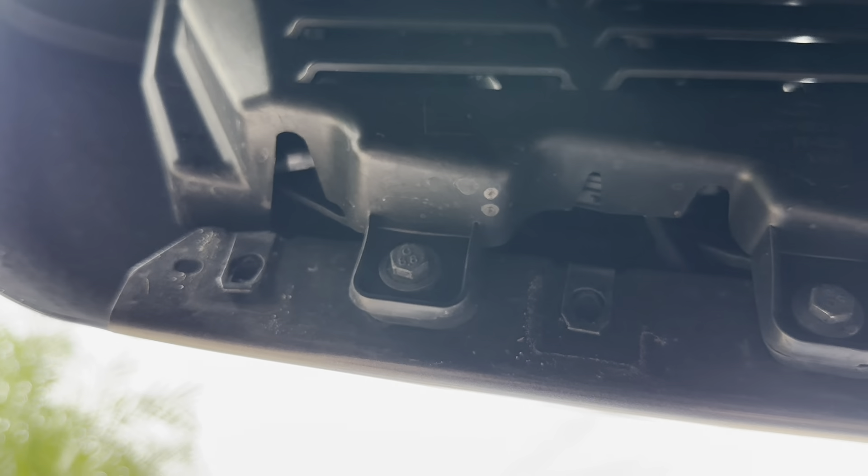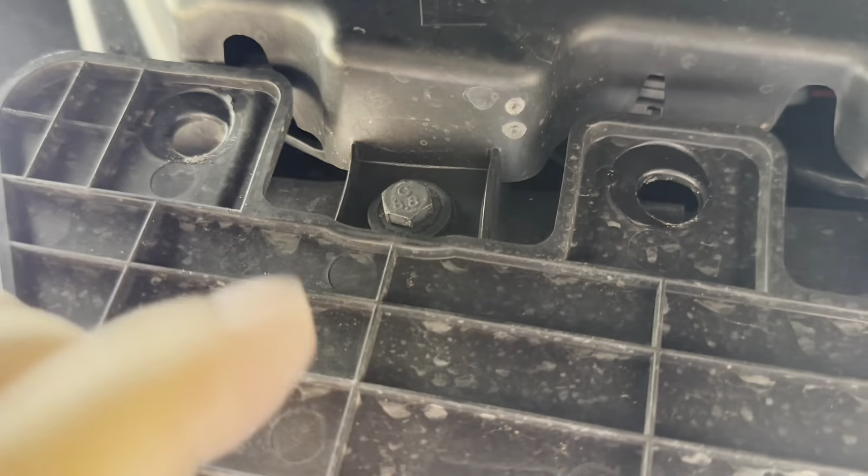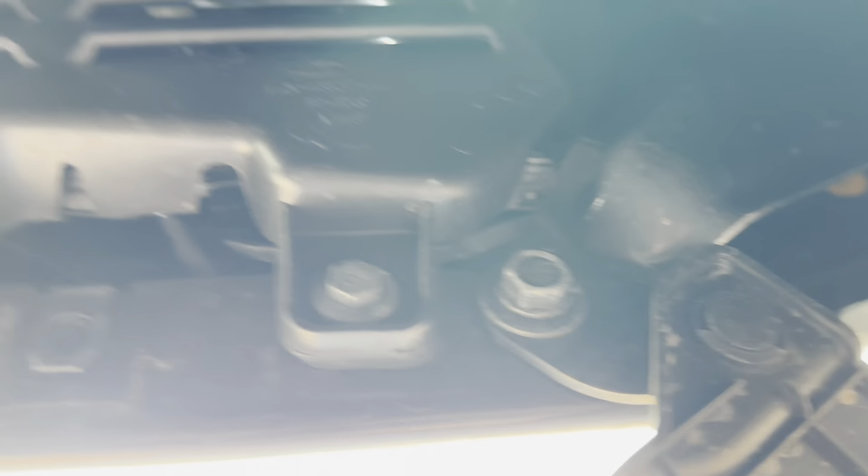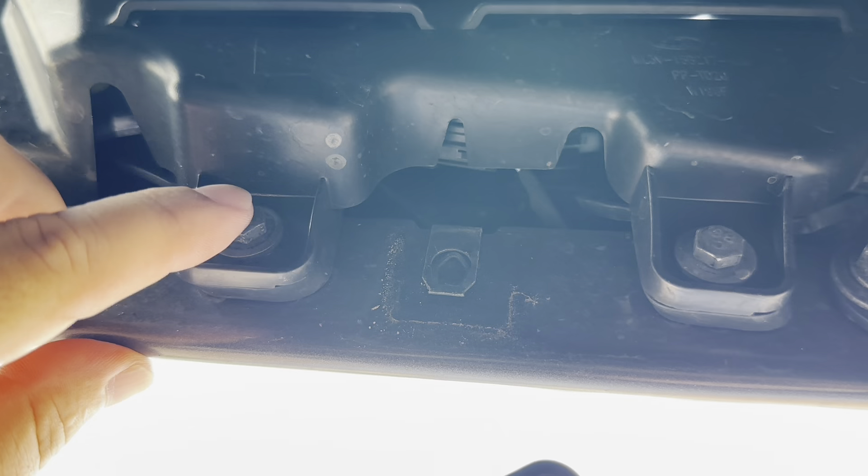All right, so I was screwing the wrong one out. It's only these two on the outside — these two right there — and then there's this sucker right there. I'll show you how to get that out but I removed these.